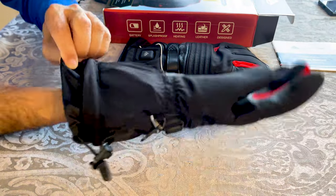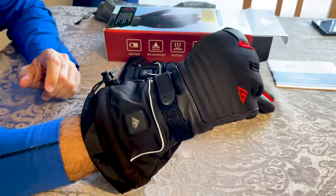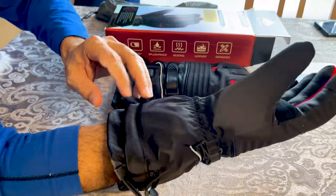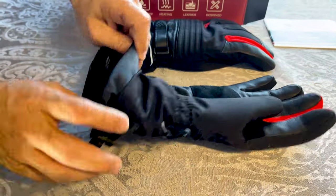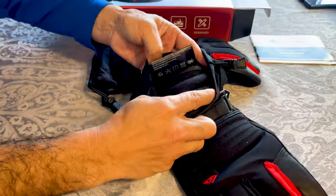This is large size and it fits well on the hand. There's a velcro to tighten it and then a string to tighten it further, so no snow or any other elements can get in and they keep your heat inside.